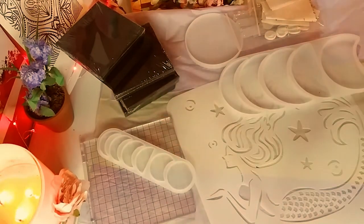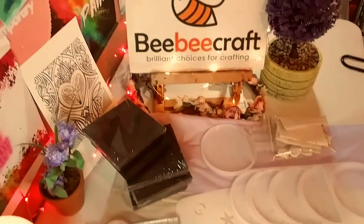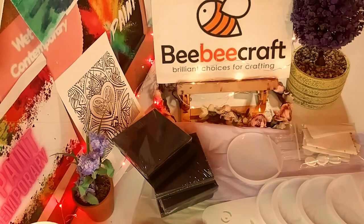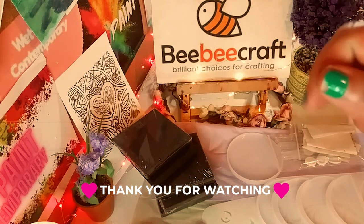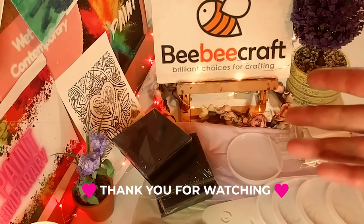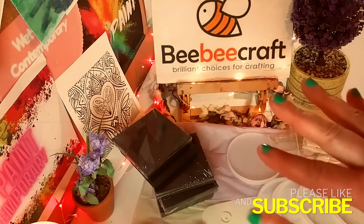So that is it, guys. Thank you so much for watching, and thanks again to BB Craft for sponsoring another video. I really appreciate you. Don't forget — all the links will be in the description below. Thanks again for watching, and don't forget to subscribe and hit the notification bell so you never miss one of my videos. I will see you in the next one. Bye!